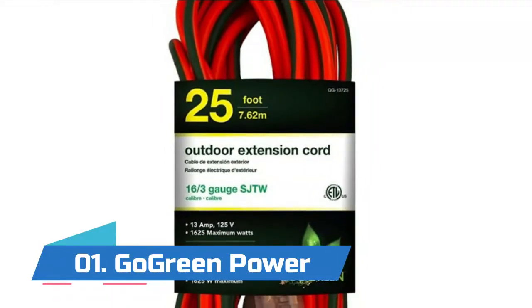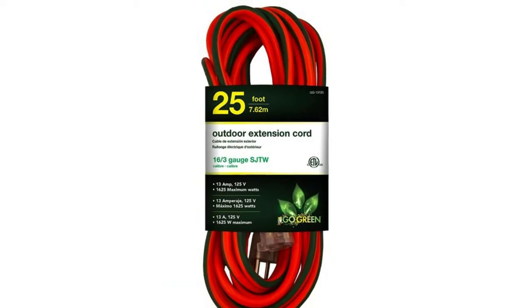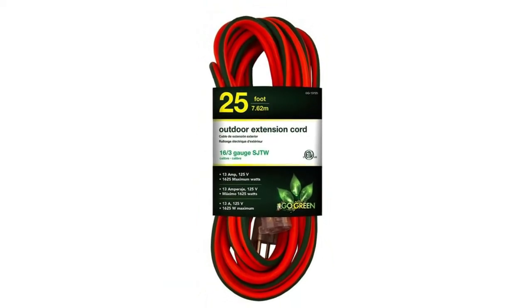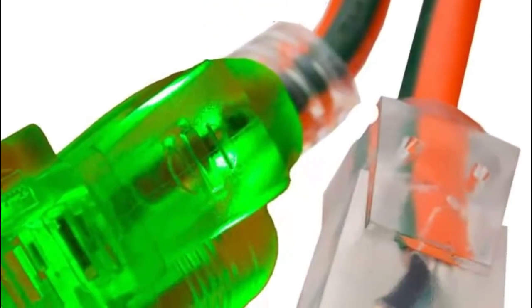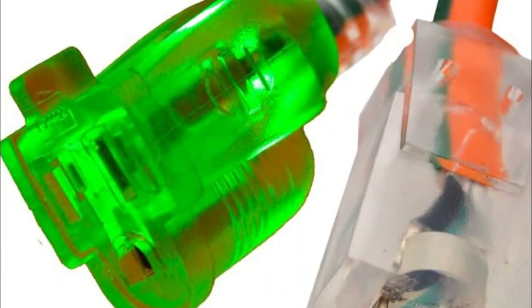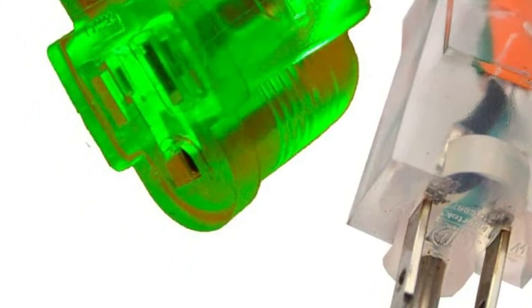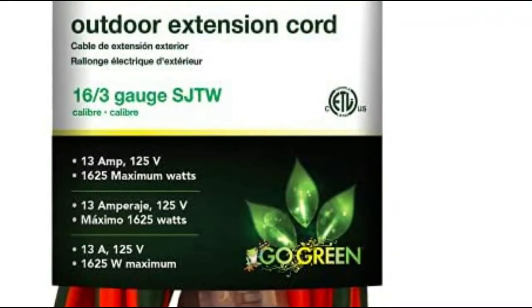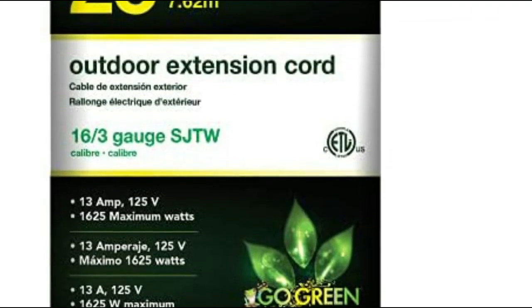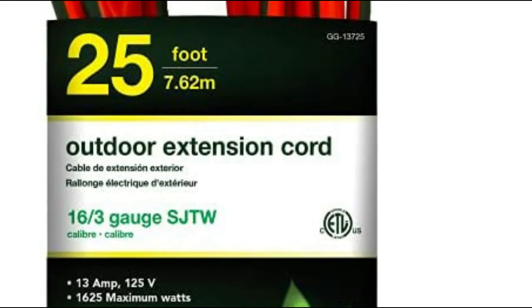Number one: GoGreen Power. This powerful extension cord is 25 feet long. It is also moisture resistant, abrasion resistant, and durable even with prolonged exposure to sunlight. The heavy duty extension cord has molded plugs, giving it a sturdy build and making it easy to use. The outdoor extension cable has a lighted end which shows that the power is on. Recommended for use with heavy duty equipment and tools, with a maximum of 13 amps and 1625 watts.